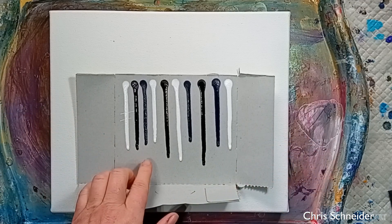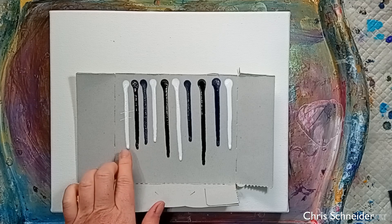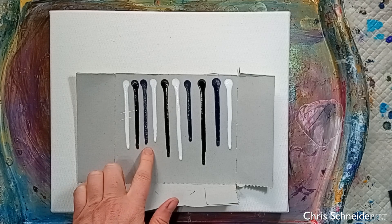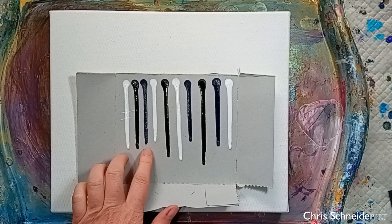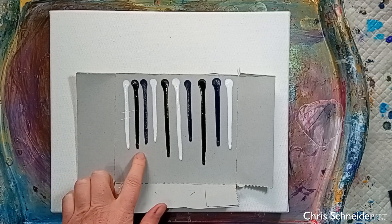For my colours, I'm just using three colours: black and white, and also I'm using Payne's Grey. Payne's Grey, when it hits the white, you'll see slightly blue tones, but it won't be a strong blue. So I'm just using those three colours.